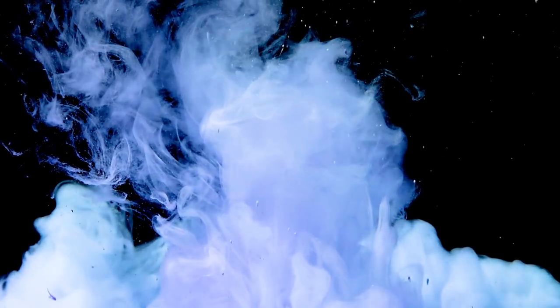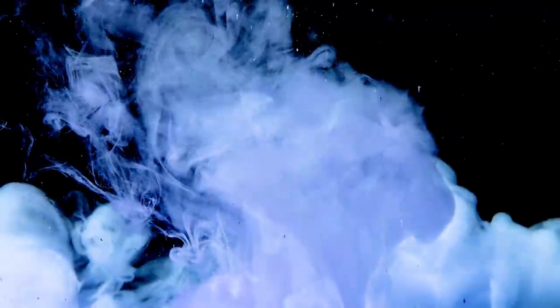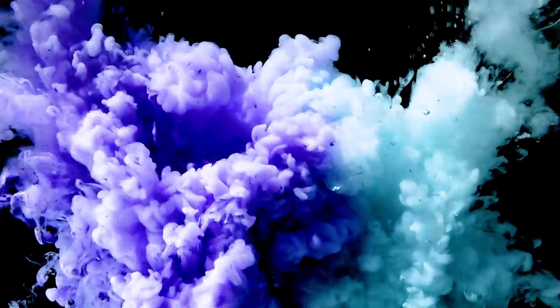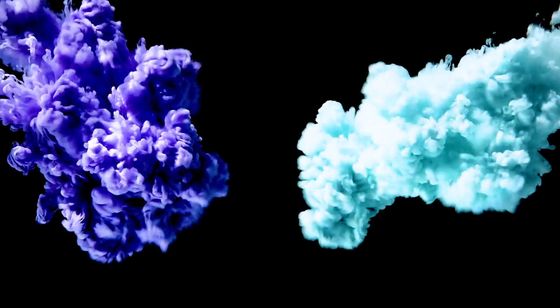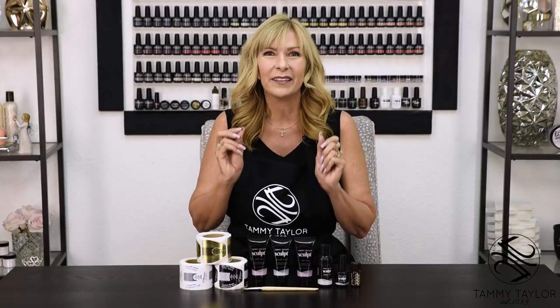Are you ready to nail party? Hello, I'm Tammy Taylor, president of Tammy Taylor Nails, and today I'm so excited to demonstrate for you a full set using Sculpt and Acrylic Gel Hybrid. Now let's get started.